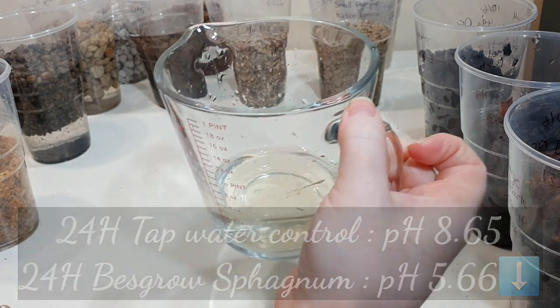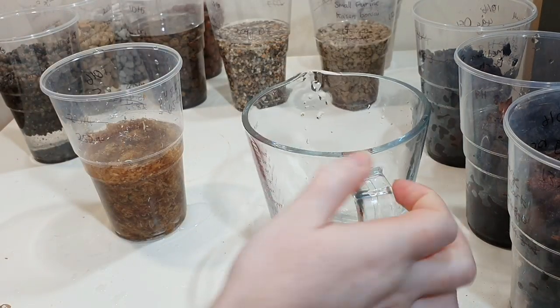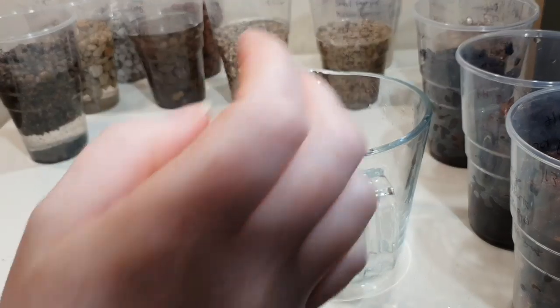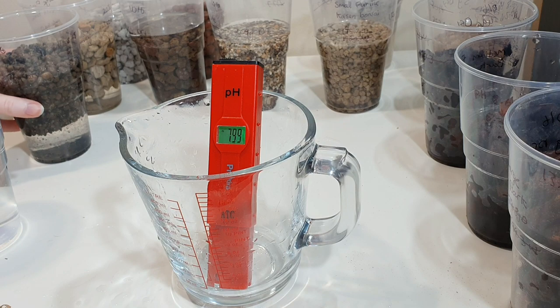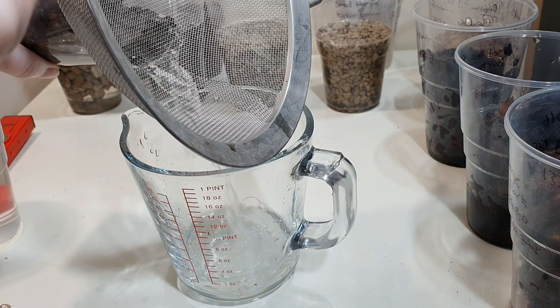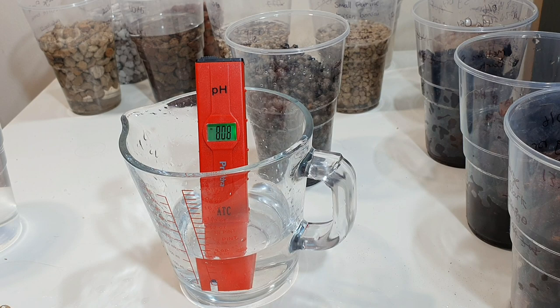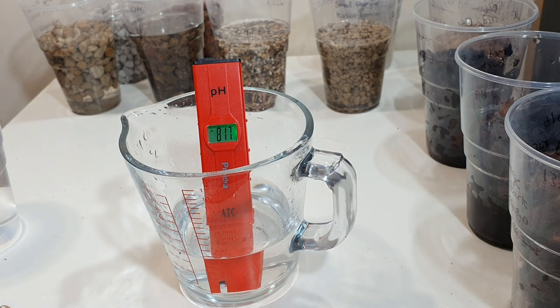I'm going to pour that water back in because I'll be taking a weight measurement and I did squeeze the sphagnum out, so I want it to reabsorb. I think soak tests are better than pour-through tests for this kind of application. Now we're going to measure the inorganic materials — starting with super light black. After 24 hours soaking with that media, pH has come down from 8.65 to 8.17.